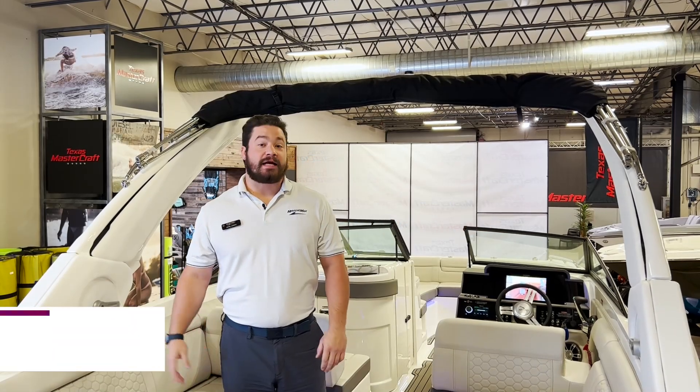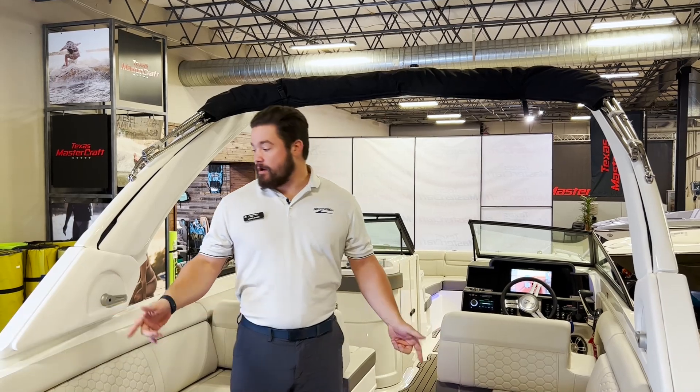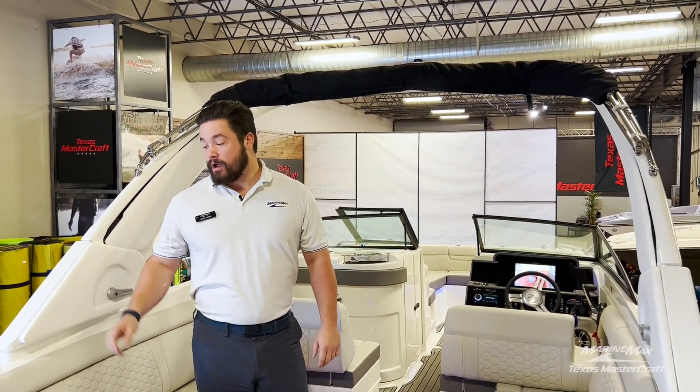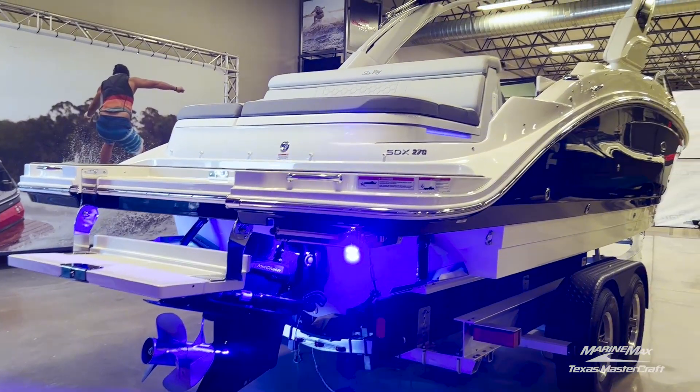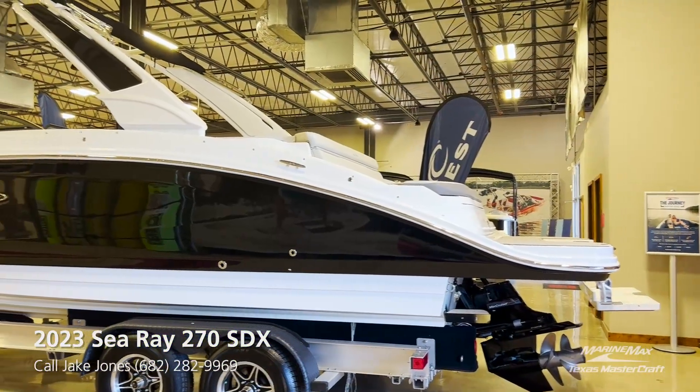Hey everybody, thanks for tuning in today. My name is Jake Jones and I am with Marine Max Texas Mastercraft. Today we are on a cool new boat for us — we're officially a Sea Ray dealer, and we have our first Sea Ray, a 2023 Sea Ray 270 SDX.